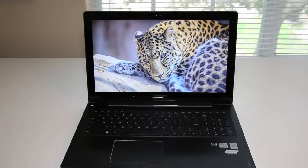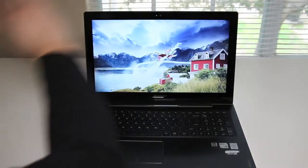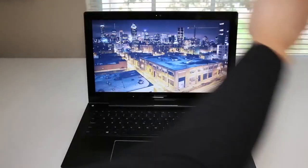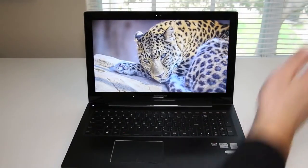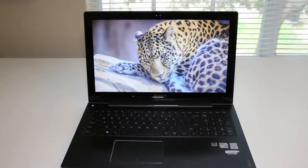Next, let's see how well the motion control works on the new Lenovo U530. Waving to the left — so far pretty accurate. Going to the right side — very accurate as well. Overall, I've been highly impressed with the Lenovo motion control on this laptop.